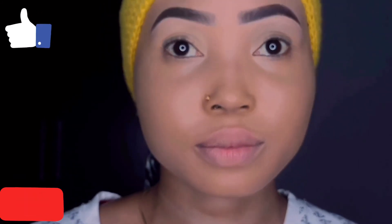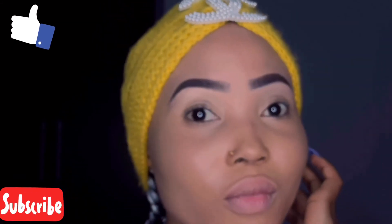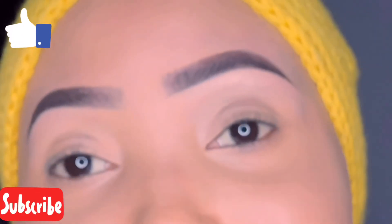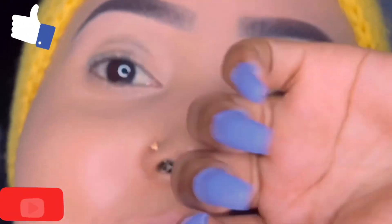Please give this video a thumbs up, leave a comment in the comment section and let me know what you think about this look. Thanks for watching, guys — I love you all!